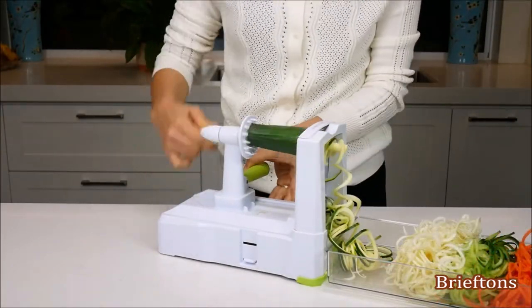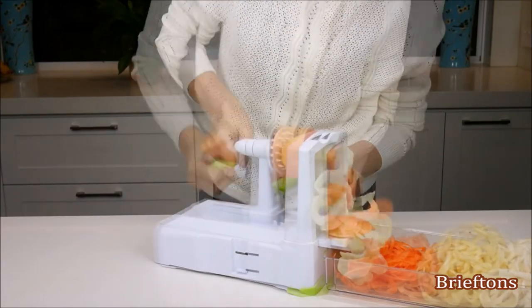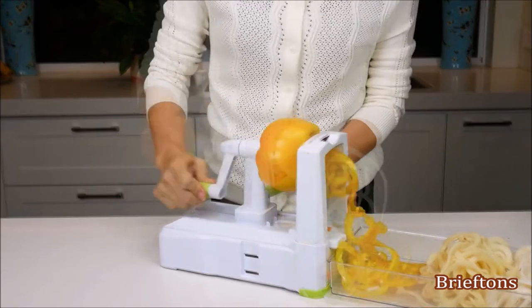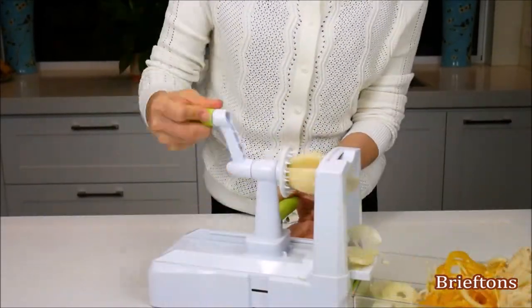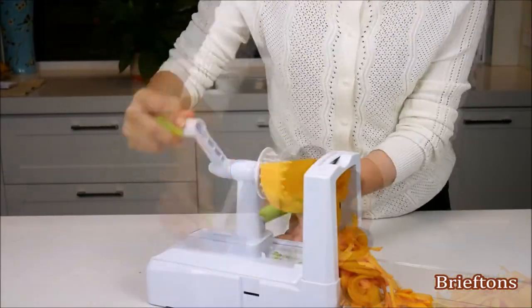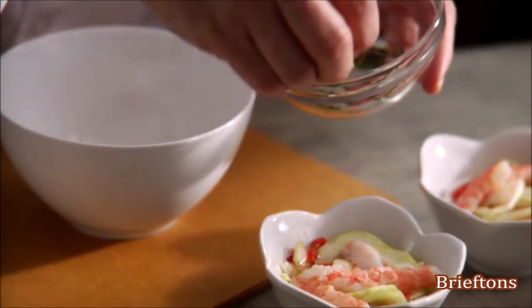the BriefDense 10-Blade Spiralizer is your answer. It enables you to turn fresh veggies into faux noodles which can then be used to make healthy and delicious meals in no time. It's the best kitchen gadget for a healthier you and for more creative cooking — it's the complete spiralizer package to get you started on your new healthy eating journey as easily as possible. Make fresh new dishes that you never thought would be possible.